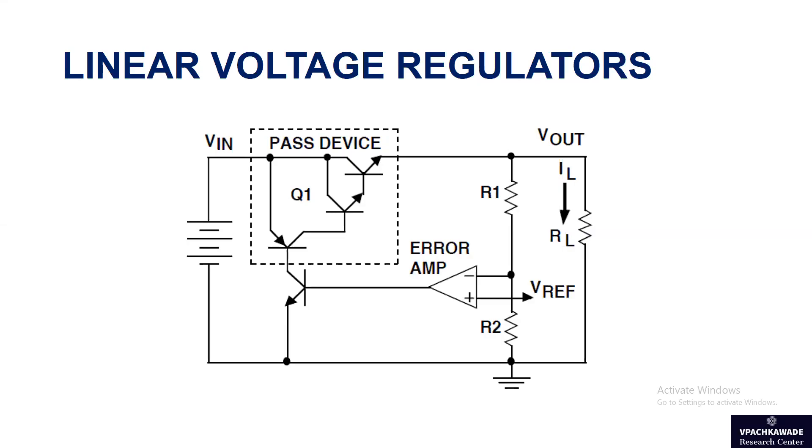Hello, welcome to our discussion on linear voltage regulators. As you can see on your screen, we have this particular circuit that we are going to analyze. If you are new to the channel, do subscribe for more technical and informative content, and if you like the video, share it with others.